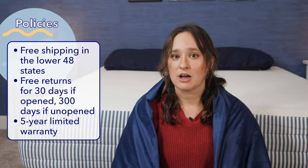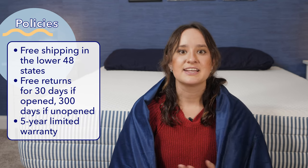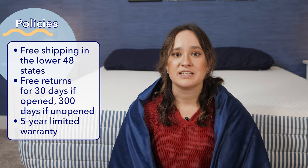Let's go over some of Resident's policies. Resident offers free shipping within the US, except to Hawaii and Alaska where there's an additional shipping fee. They also offer free returns — you can initiate a return within 30 days of delivery if you've already opened the blanket, or within 300 days of delivery if the blanket is unopened. And finally, Resident offers a five-year manufacturer's limited warranty on this blanket.